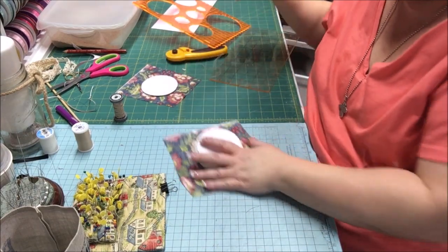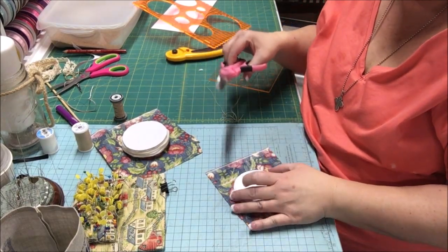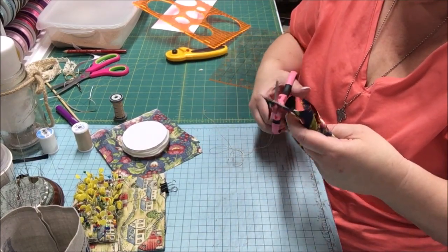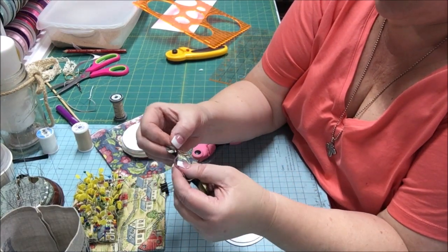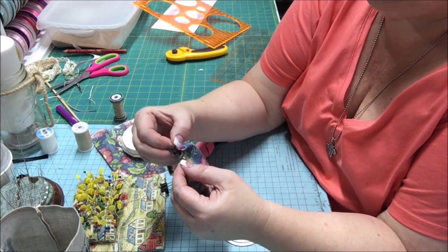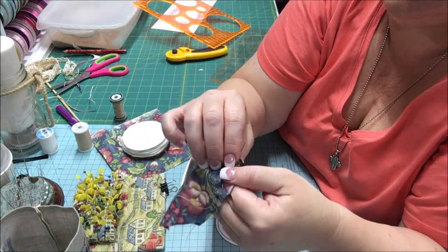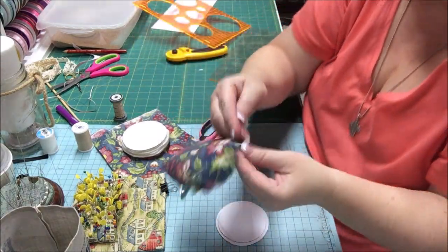I want to get rid of some of this extra fabric — this is the bottom, we want the glued piece on top, that's going to be inside the drum. So I'm going to hold this and just get rid of these corners — this does not have to be precise. And now I'm just going to do a running stitch — up, down, up, down — about a quarter of an inch or a little more from the edge of the fabric. Running stitch, and then I'm going to pull it until the knot catches. I'm going to do that all the way around.